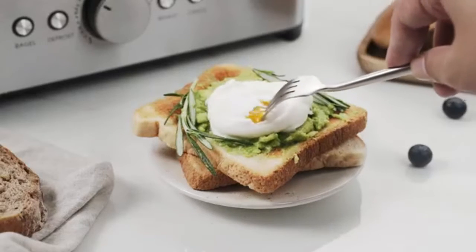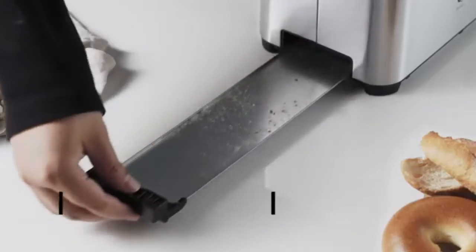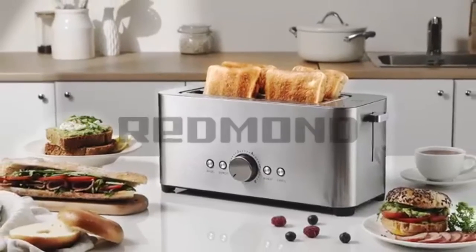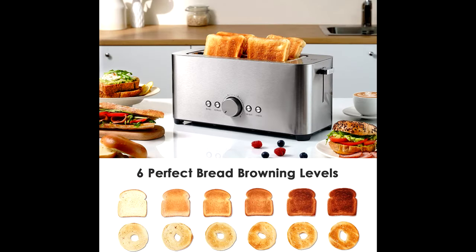4 Practical Basic Functions: The Bagel option toasts only one side. The Reheat function is for heating cooked and cooled bread. The Defrost function is for thawing bread taken from the refrigerator. The Cancel button stops any heating process. No more complicated operation — our goal is to help you make the best breakfast as easily as possible at high quality.